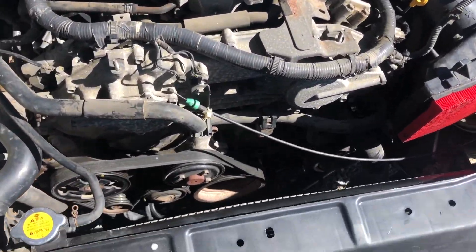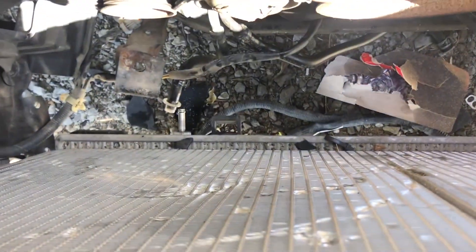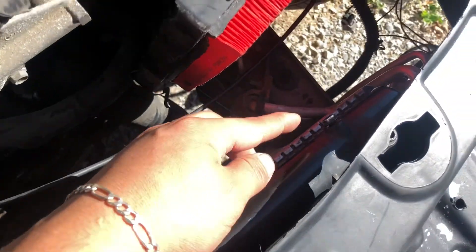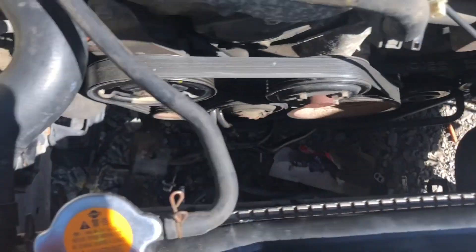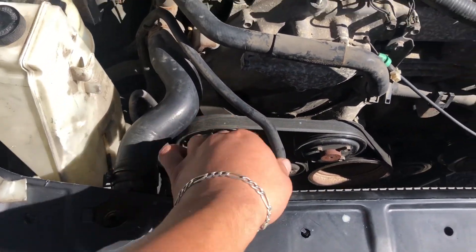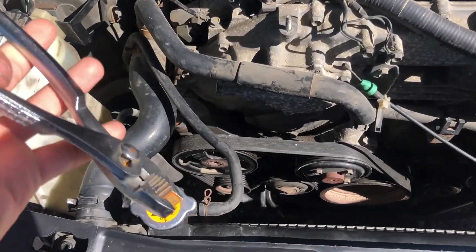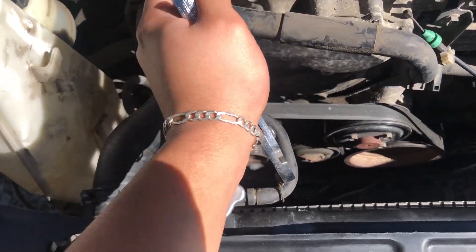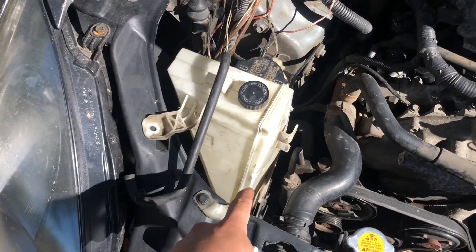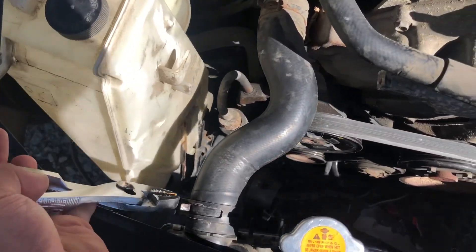If you haven't already taken off your fans, I already did because mine are broken. The bottom just sits in the holes and up top there's a 10-millimeter bolt on each side — take those off. You're going to want to reuse the hoses, or you can buy new ones if you like. Take off the clamp, slide it off, and that goes to our reservoir, which we need a new one of because it's got a crack in it.